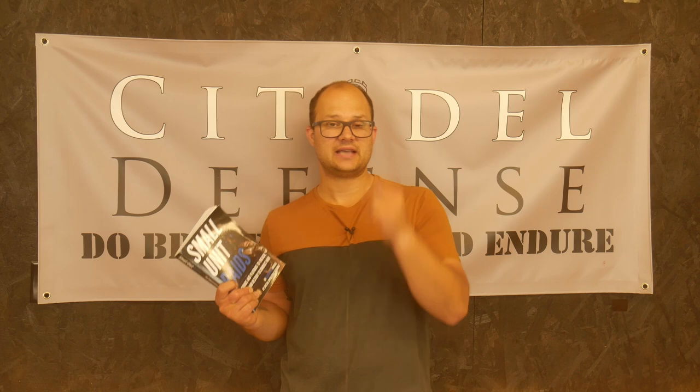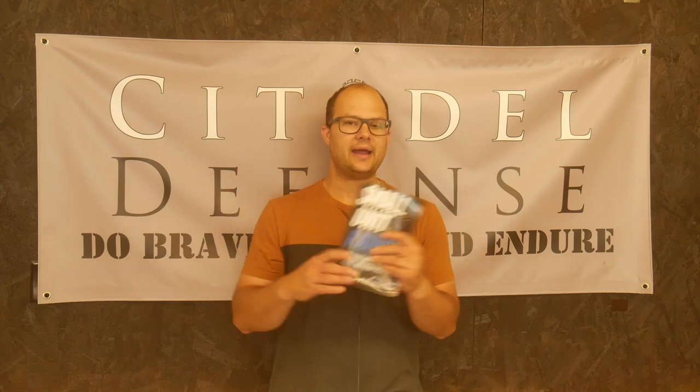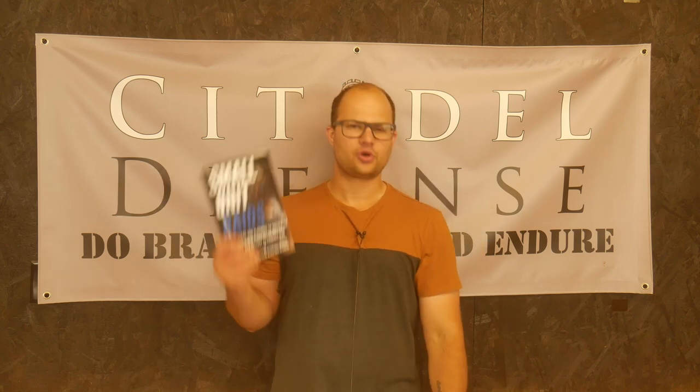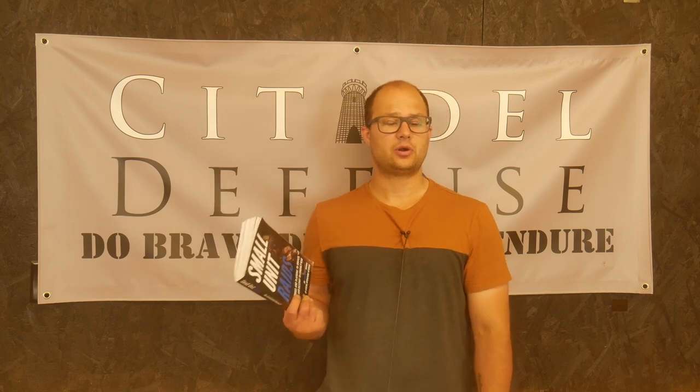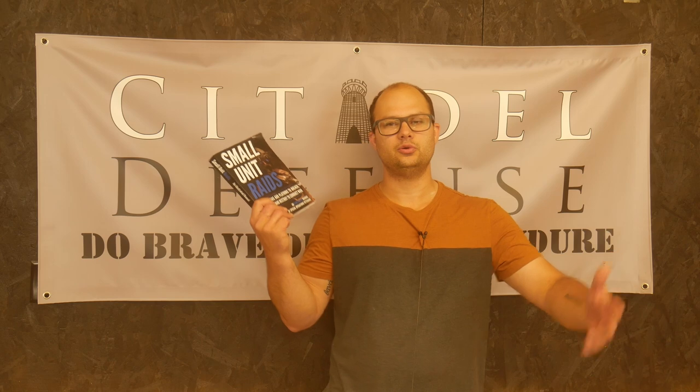Their other book, Small Unit Tactics, I actually reference quite a bit and use their diagrams and their general strategies and general battle drills. It's a very thorough book, I really like it, and it does a very good job of breaking out the acronyms. This one, though, I don't know if I'll end up doing that — who knows, maybe I will.